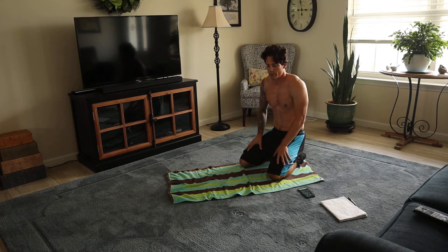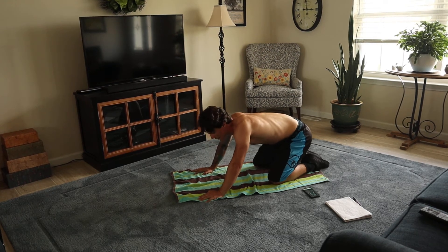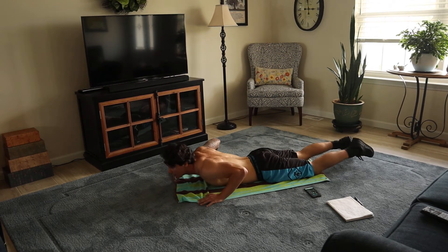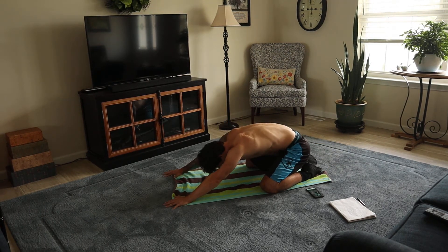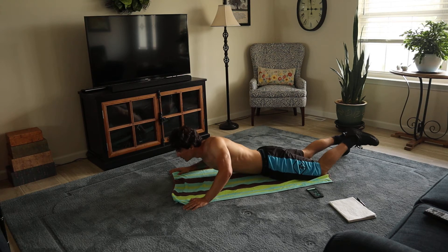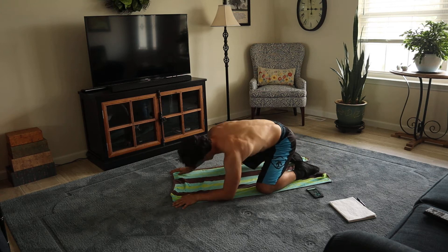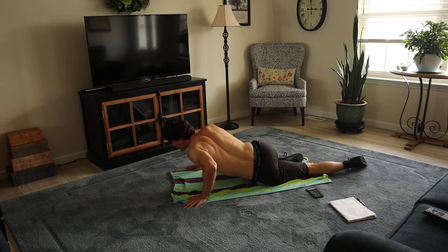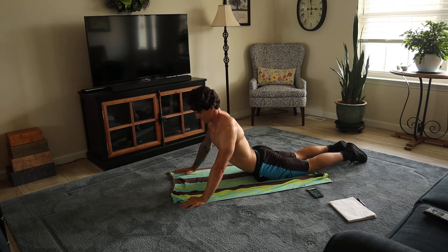This one is called the cobra to pose. It's a great stretch for your lower back. You go down here in this position and then on your belly, up like this. Work. Rest.